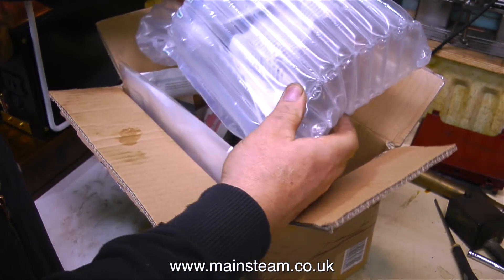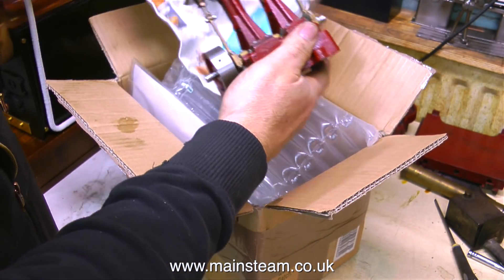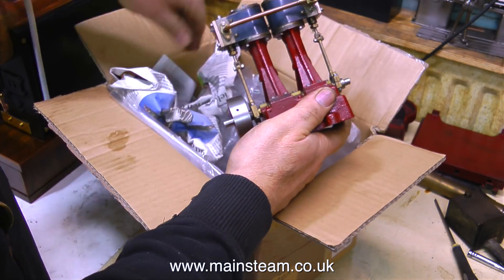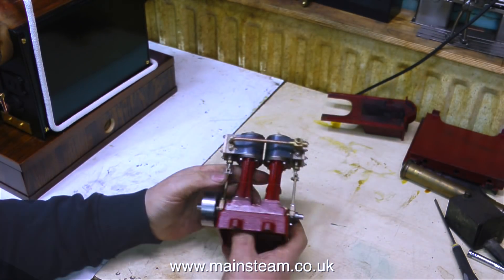This package arrived in the post yesterday, and it's very well packed I must say. When I opened it, inside is a very nice Stuart 2010V. Really well built by the look of it — I can see this the minute I get it out of the packaging. So I'll put the packaging out of the way and have a look at it in close detail.